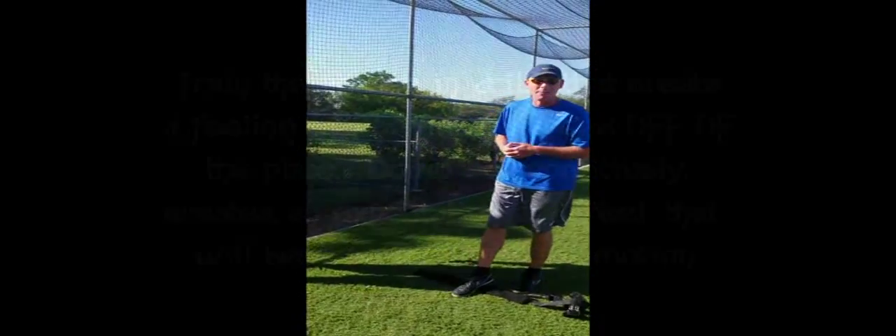It just takes time. So you want to start here, then start here, then start here, then start here, and then get to the point where they're dropping. You progressively reduce the back step over time.